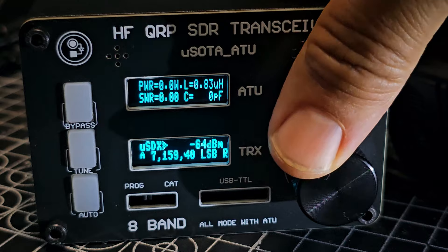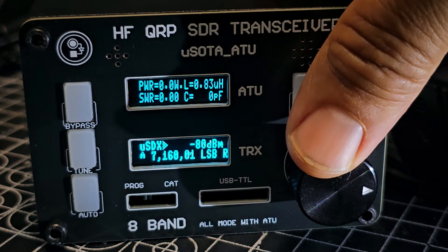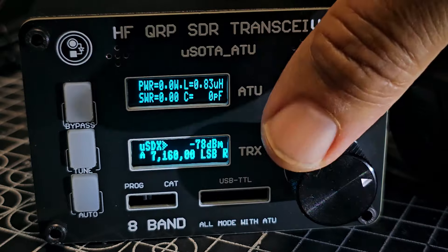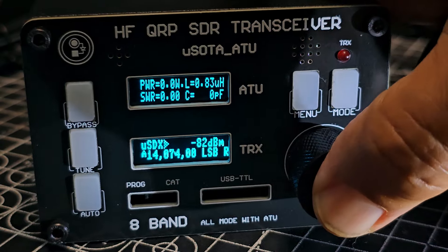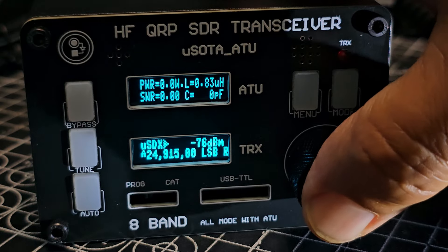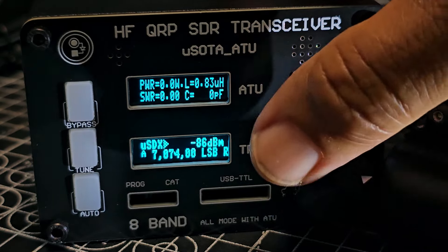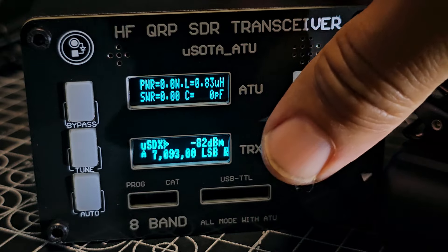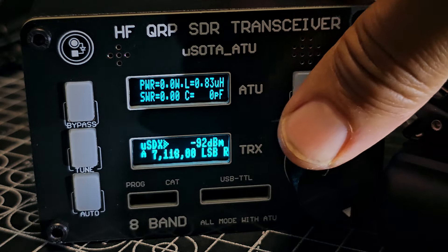Press fine-tune, press again — I think we did that too many times. There's 20 meters — go back to 40. It covers a lot of bands, and yes, it's got a CAT output as well.